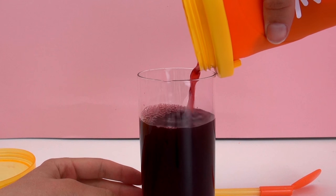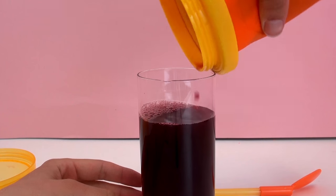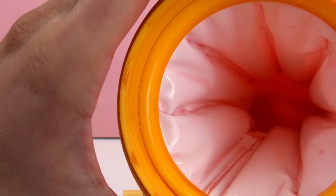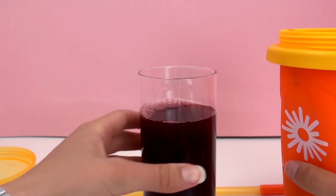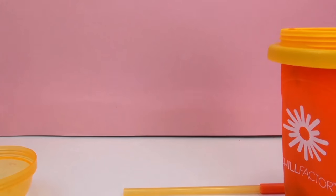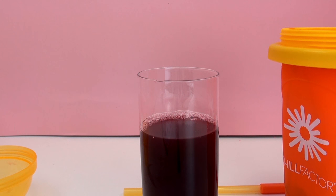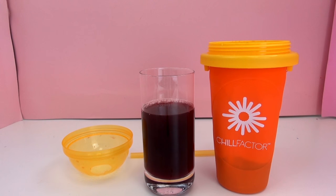Well, no slushie to be seen here — that's too bad. That's all the juice that I poured in. I took a sip and it's definitely very cold, but not slushie-ish at all, which is really too bad.